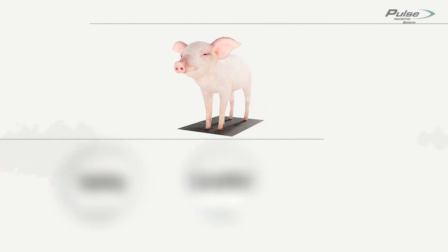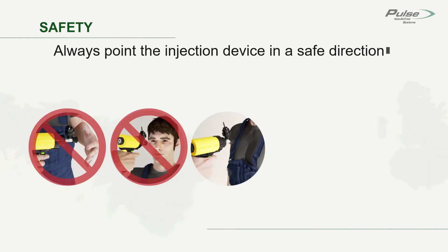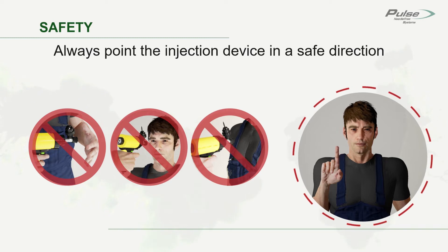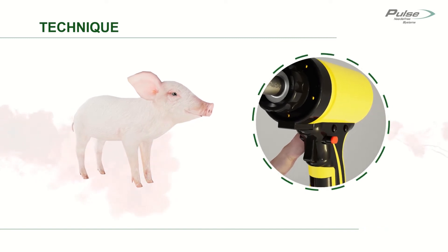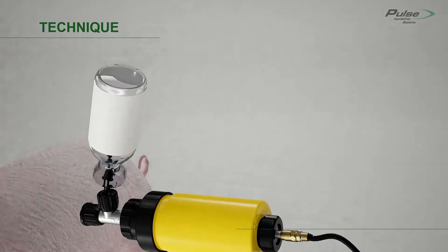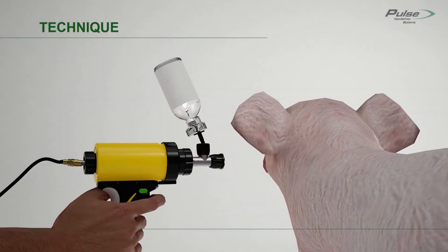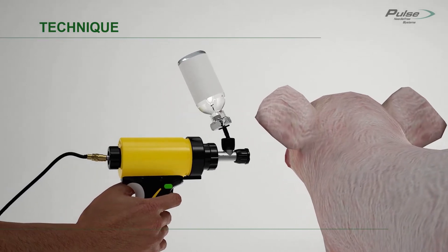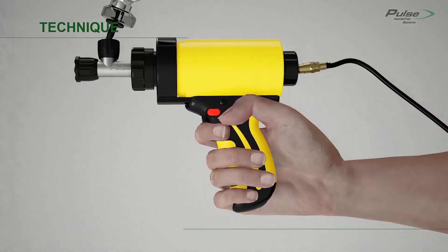When injecting pigs, focus on safety, injection location, and technique. Always point the injection device in a safe direction — never point it at yourself or others. When you are ready to inject pigs, move the safety button to the safety off position. Depress the safety lever before you place the device against the pig, and hold the safety lever down until the injection is complete. Approach the pig with the injection device at a right angle. Simply place the device against the pig's neck and push forward steadily. Let the injection device do the work for you.